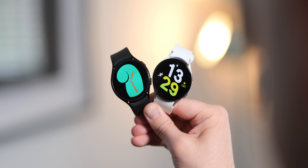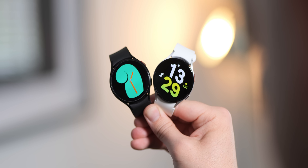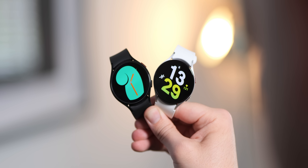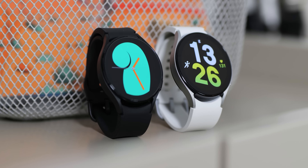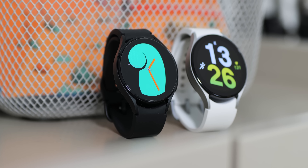Samsung's latest smartwatches are still, at the time of this video going live, the best you can get on Wear OS. But what's new and is it worth the upgrade now the dust has settled? Here's everything you need to know about the Galaxy Watch 4 and the Galaxy Watch 5.